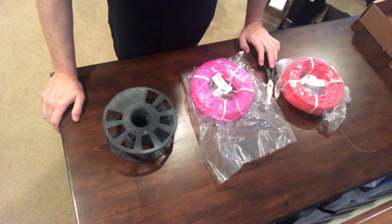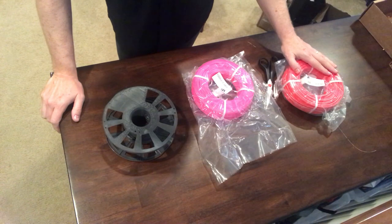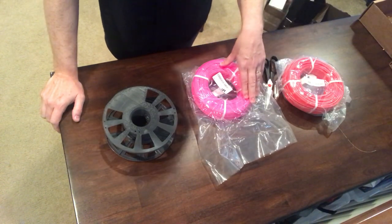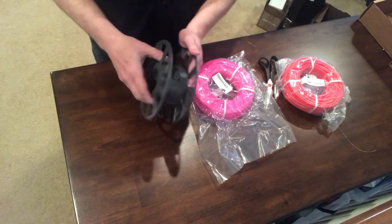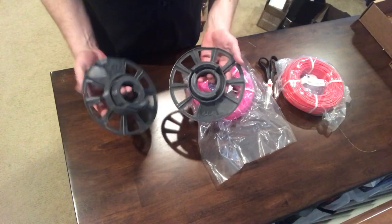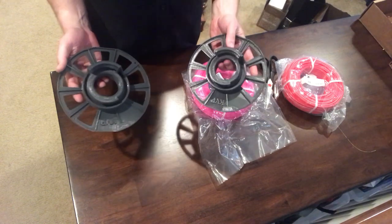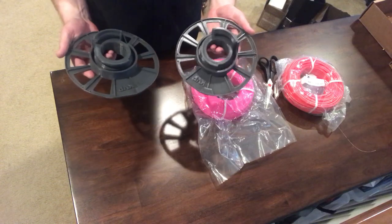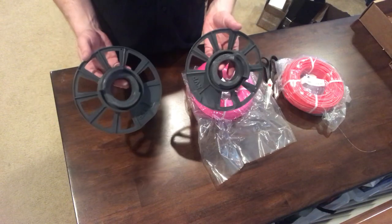Hey everyone, this is Tom Hazard from WTFFF 3D Printing Podcast and 3dstartpoint.com. This video is going to demonstrate how to install one of Village Plastics' new coils of filament onto your 3D printed spool. If you saw the Facebook Live video or listened to the WTFFF podcast on this subject, you'll know about this spool, but I'm going to briefly mention it.